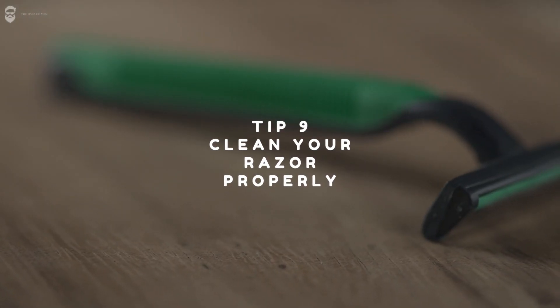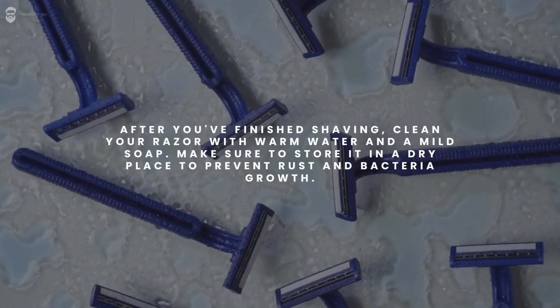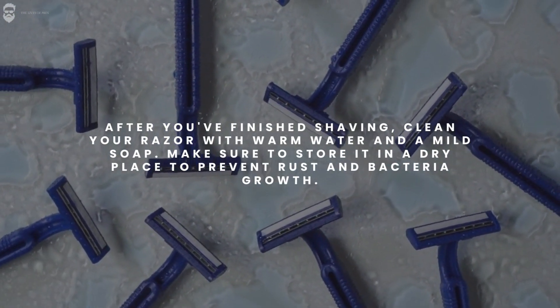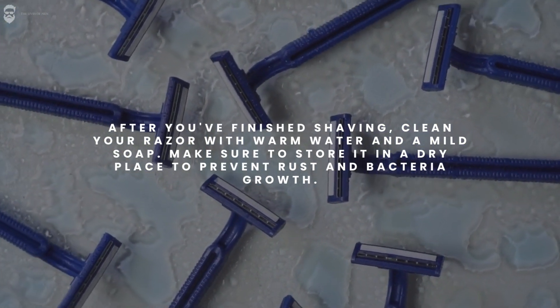Tip 9: Clean your razor properly. After you've finished shaving, clean your razor with warm water and a mild soap. Make sure to store it in a dry place to prevent rust and bacteria growth.